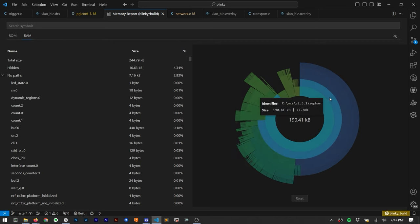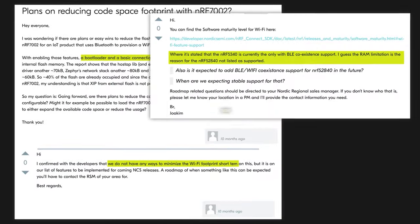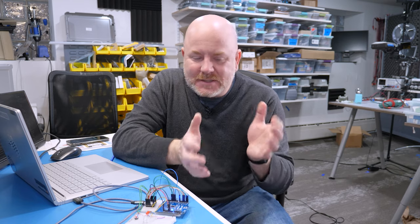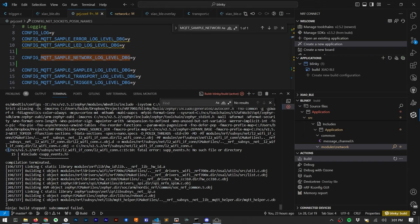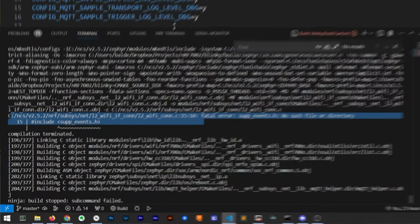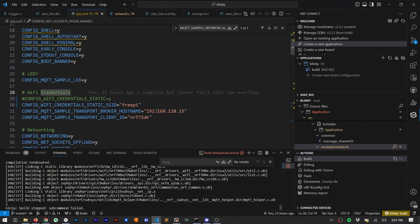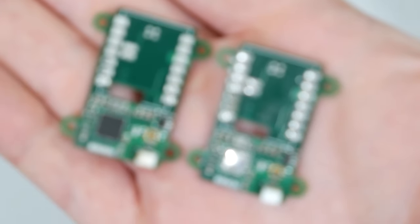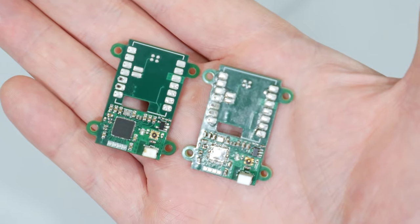Looking at the memory report, I'm pretty much using all of the RAM available in the NRF52. After doing some searches, I found threads on Nordic's devzone that made me wish I had done that search before I tried making my own board — the NRF52 just does not have enough RAM to do what I want. I tried disabling WPA as a test, but that breaks a bunch of other stuff. I just don't have enough experience with the NRF Connect SDK, Zephyr, and Wi-Fi to optimize the code as much as I need. Since I'm running out of time, I'm going to use the development board to get something that works.